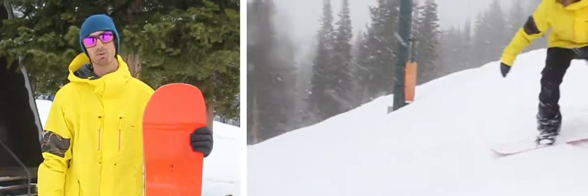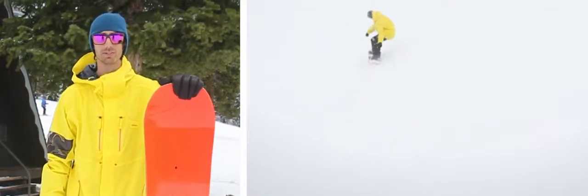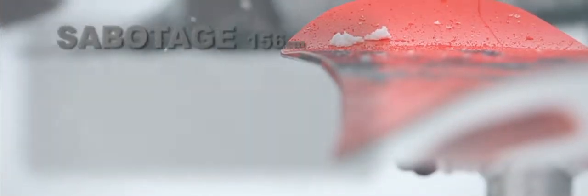First impressions of this board is it's so light, and when I got it on the snow it was really fast too. The Solomon Sabotage features a flat profile with camber between the feet, so you basically get camber here and then flat out on the tip and tail.